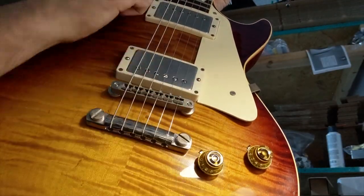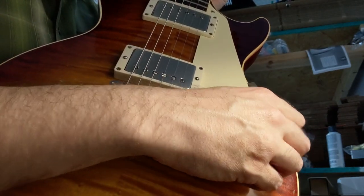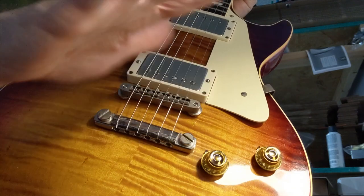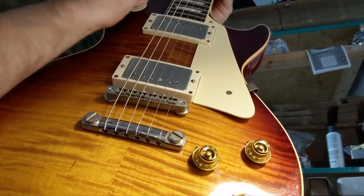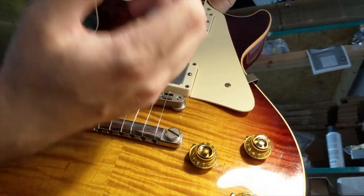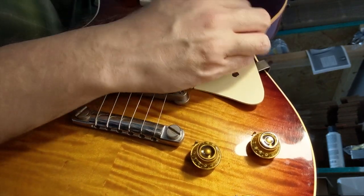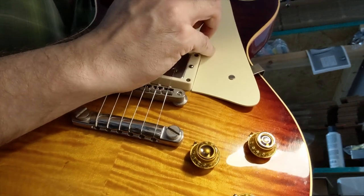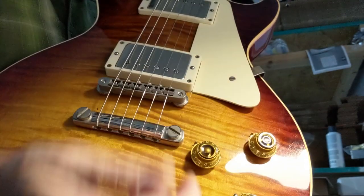They're in, they work, the new pots work, and they have a good taper. It's hard to tell what it really sounds like because I'm playing really quiet — my baby's asleep upstairs. I'm playing through my little Vibro Champ XD set on the tweed Deluxe setting. Neck pickup sounds really good, though it's hard to tell at this volume.